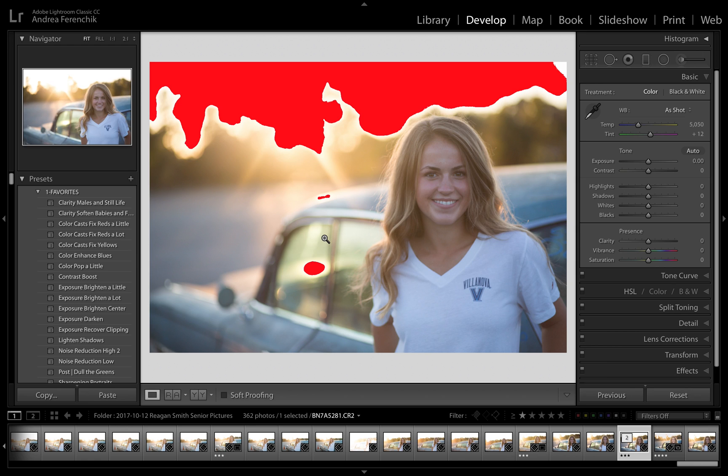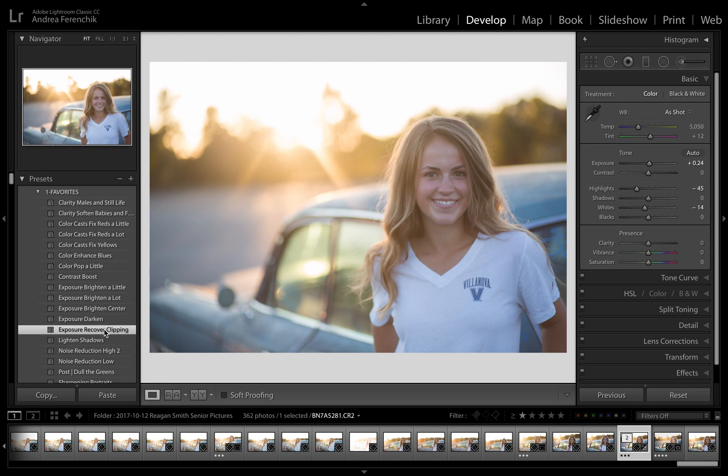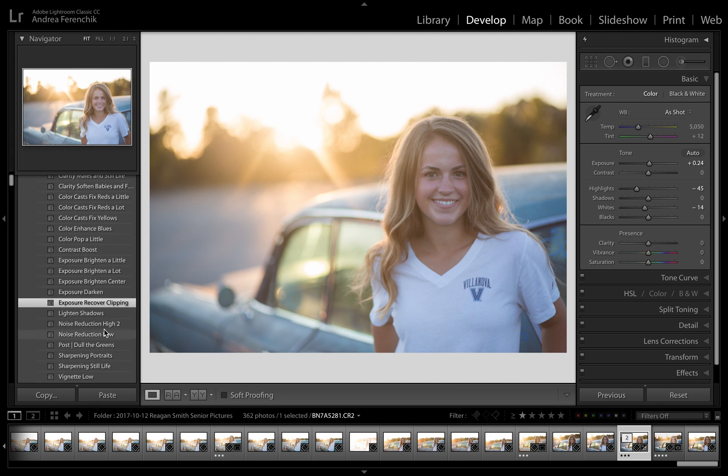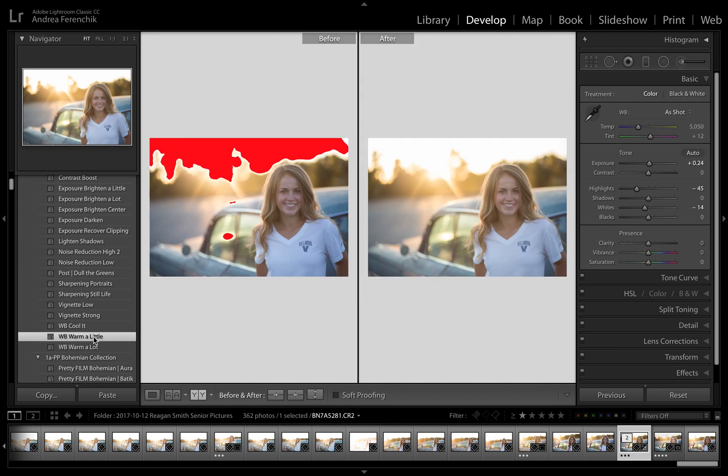Before I start using any of the targeted tools, I like to do some overall global adjustments. I've got some presets I use all the time. The first thing I'm going to do is just brighten it a little bit — one click there — and then I'm going to recover clipping, so you can see I'll get rid of the blown-out sky. Then I like to add just a little bit of warmth, because this is a golden hour photo. Before and after, it's already looking better.